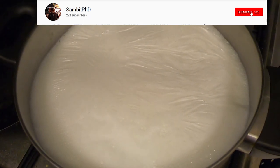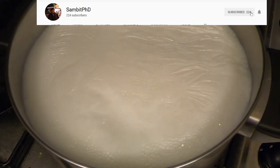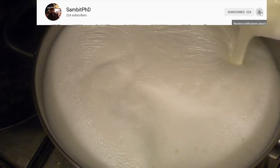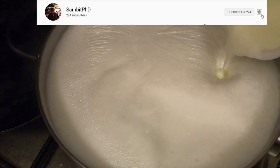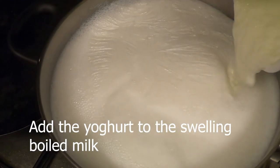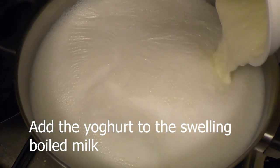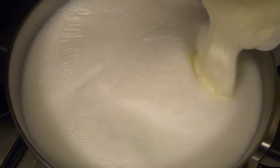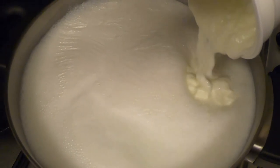Now is the perfect time — the milk is swelling up, so immediately pour in the yogurt, otherwise the milk will boil over. Once you put the yogurt the reaction starts. The milk froths up, swells up, and fully boils — then you pour in the yogurt. Remember, both the milk and yogurt should be at room temperature.